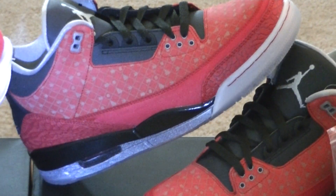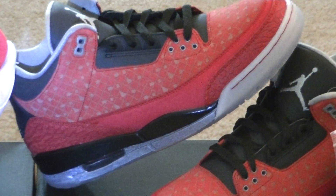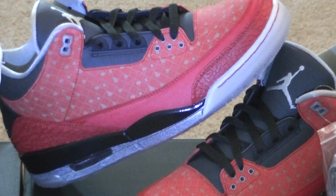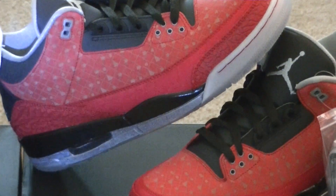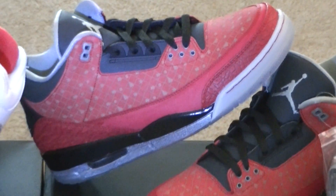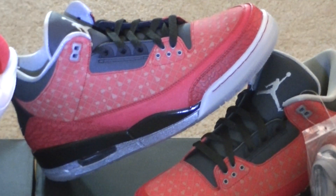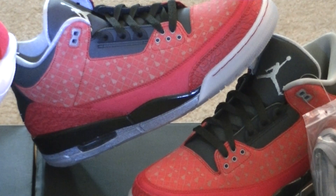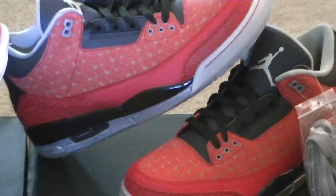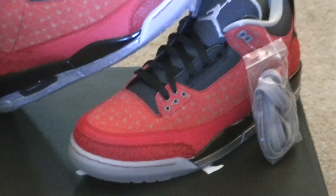They compare this with the 2010 DB3 that released. Apparently the 2013 release has better quality graphic on top. Where the one that released in 2010, the 3M just popped really crazy. This one does pop, but the detail is much better. There it is — a closer look at the DB3.